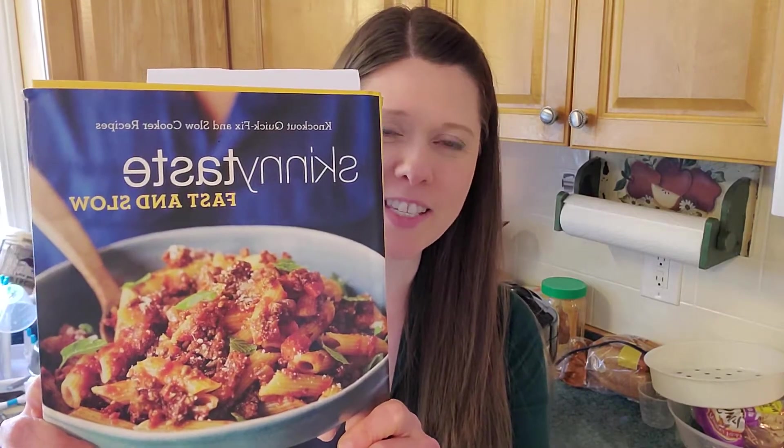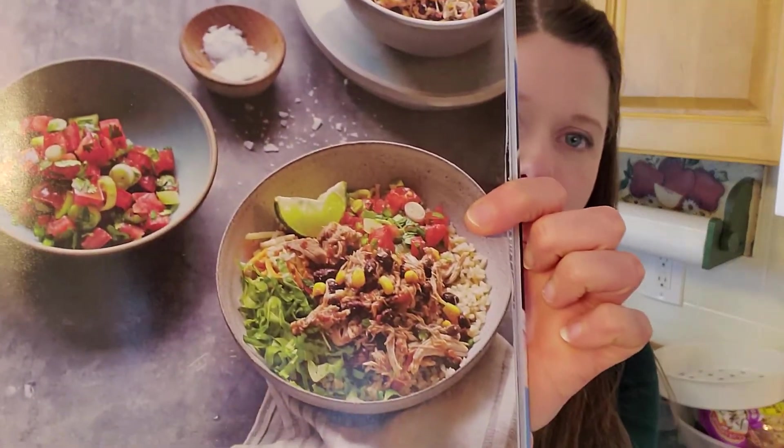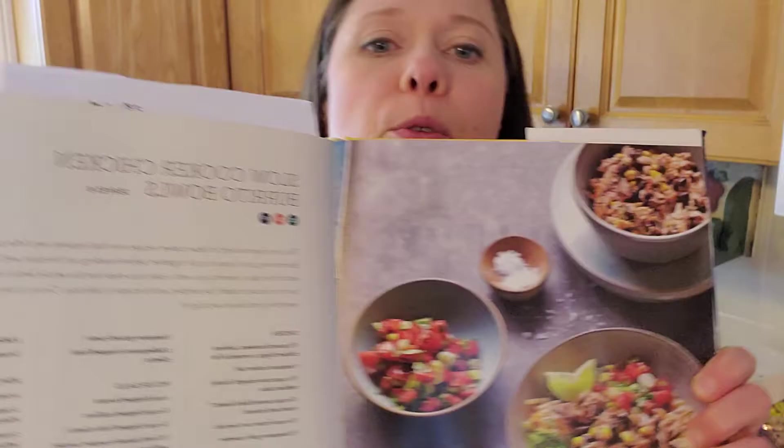Hey there, welcome back to the kitchen. We are once again working out of the Skinnytaste Fast and Slow, and today is a slow cooker day because we are making a chicken burrito bowl. The magic of her book is it's either meals in under 30 minutes or something that you can throw in the slow cooker.